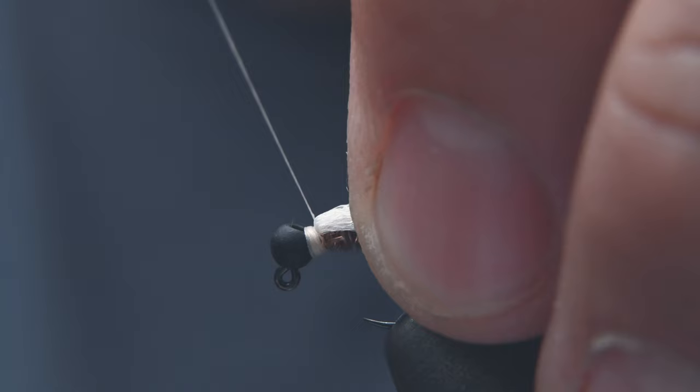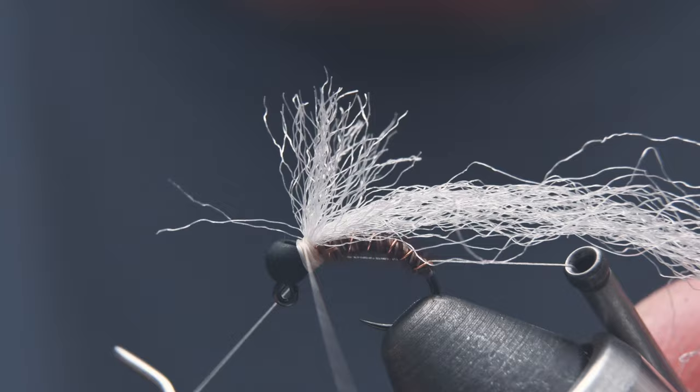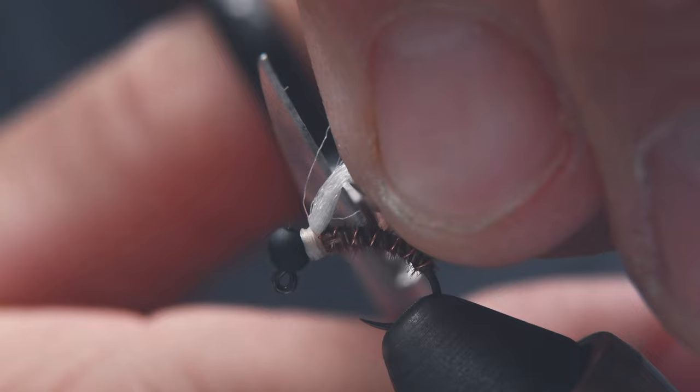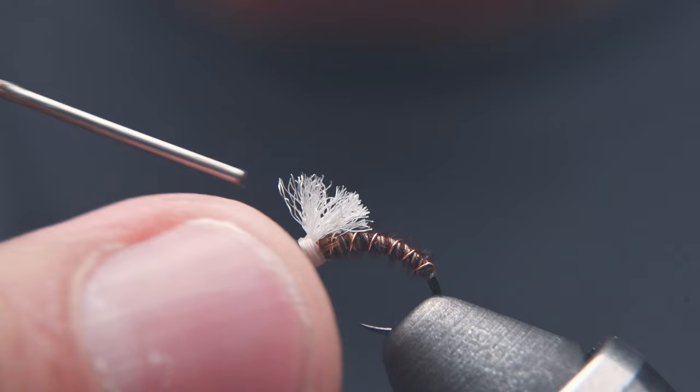Now do a six-turn whip finish to lock it in. Tighten it down and clip off your thread. Stroke all these fibers back and clip it off about 30-40% of the way down the body — get a nice, clean, even cut, and there's your wing. Add a drop of head cement, and that thing's not going anywhere.